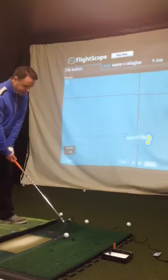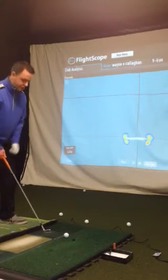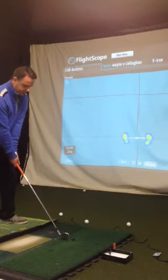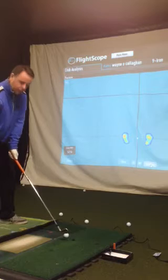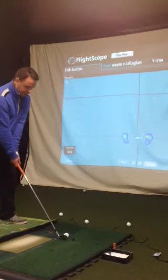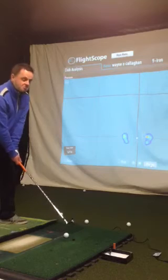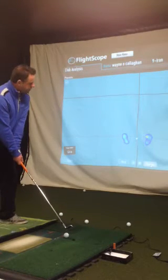If I go ahead and set up into my normal setup, I've certainly learned from this that what I feel is certainly not real. So this is a 9-iron, and at the moment I feel pretty good. It's telling me there's 55% of pressure on my right side. Now that is certainly a fault of mine over the years, so I'm just going to move a little bit of my body mass forward. Now it feels to me like there's 75% of pressure on my left side, and it's reading 50-50.